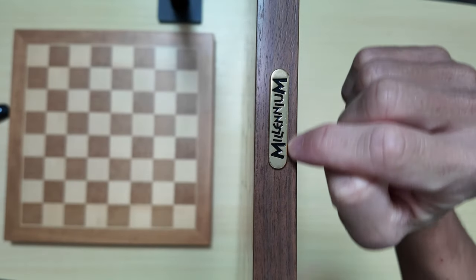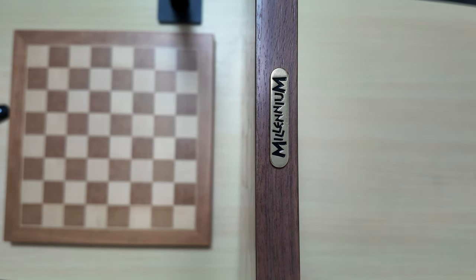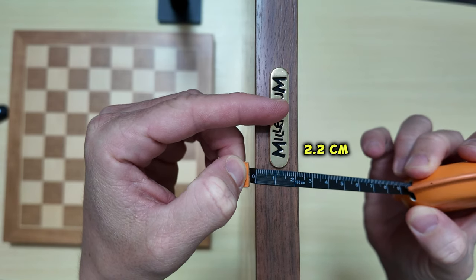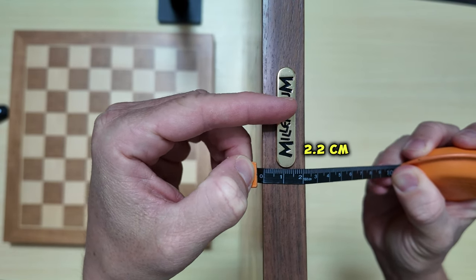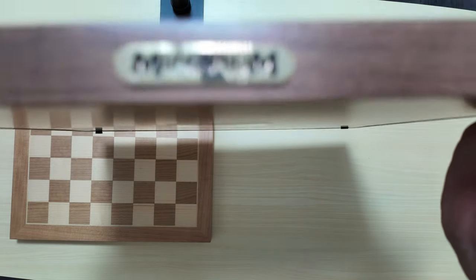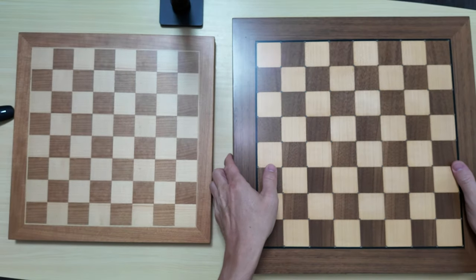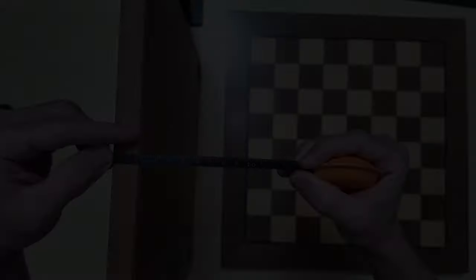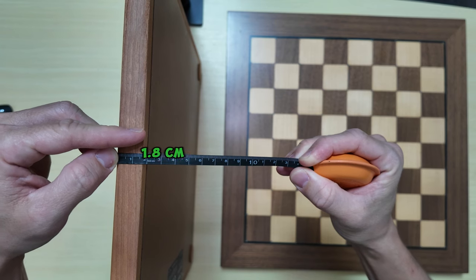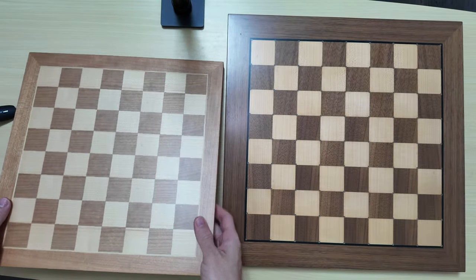There's the Millennium logo on the Chess Genius. The thickness of this board comes to about 2.2 cm — that's for the Millennium Chess Genius. What about the Chessnut Air Plus? That comes to about 1.8 cm, just under 2 cm.